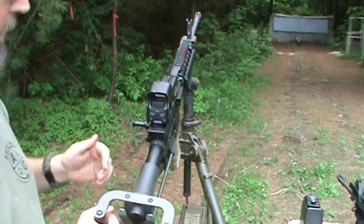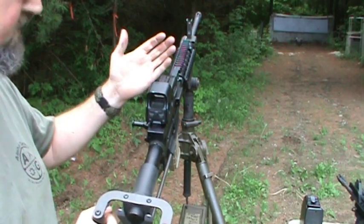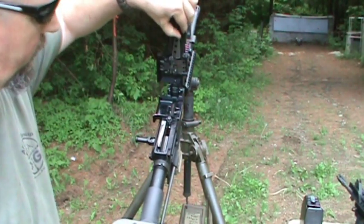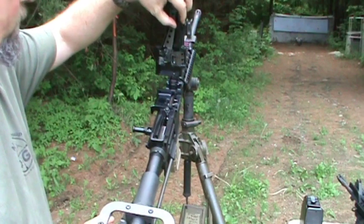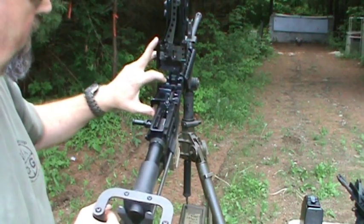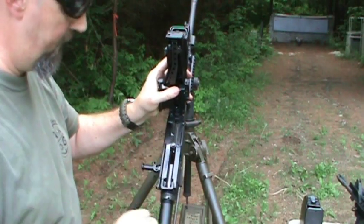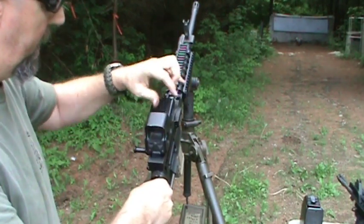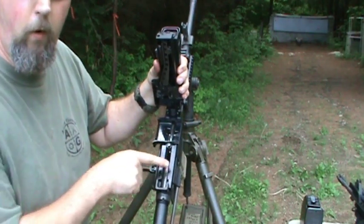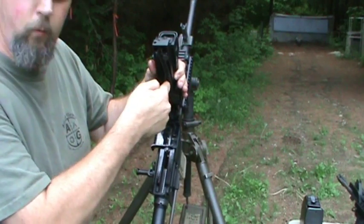Let's show you a little bit about how the Shrike works. The Shrike has a top cover, a lot like your M249, your M240, your Minimi, your M60. You lift the top cover up and you'll see the shuttle feed mechanism, which will look very familiar to many of you. I couldn't begin to list all of the machine guns that use this type of shuttle feed mechanism. You have a feed tray and your cam pin. As the cam pin returns rearward and forward, it engages this track, and that's what runs the operation.